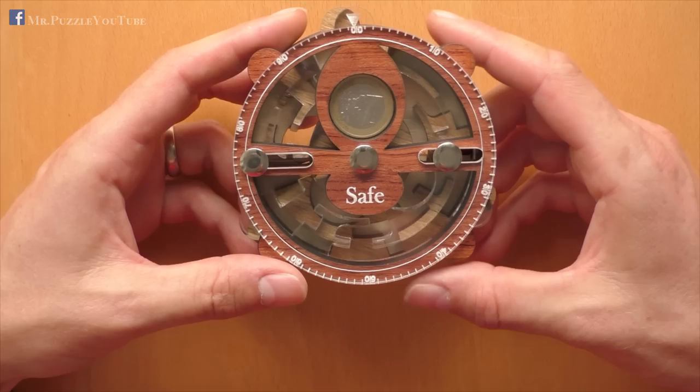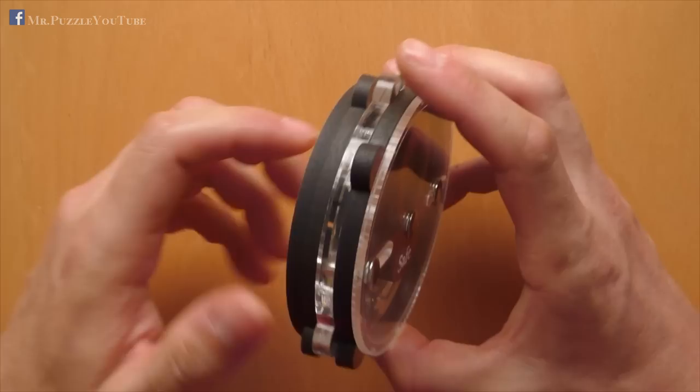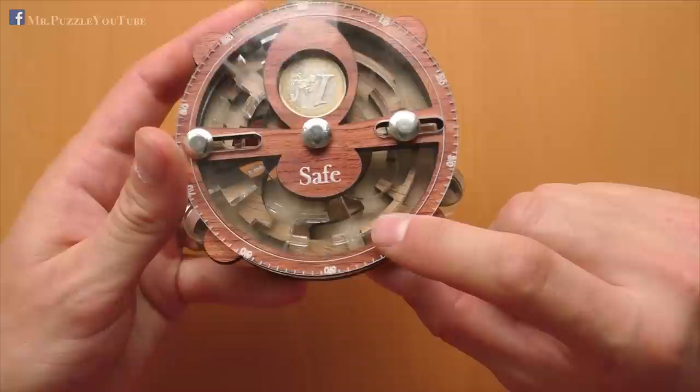The puzzle itself is made out of five layers — two of these layers made from acrylic glass and three made from laser-cutted wood. The target of this puzzle is to get this coin here out of the safe. The puzzle itself is a multi-layer maze. There are two mazes inside: one is made out of acrylic glass, one is made out of laser-cutted wood.